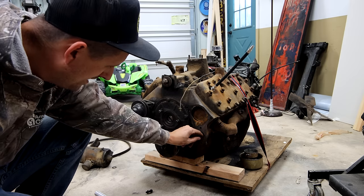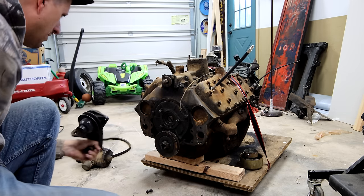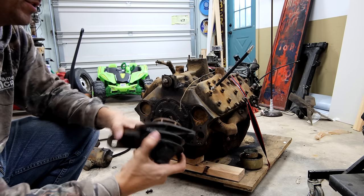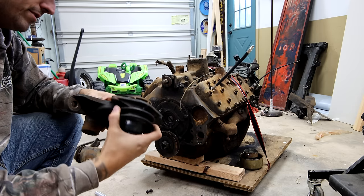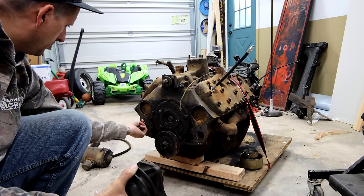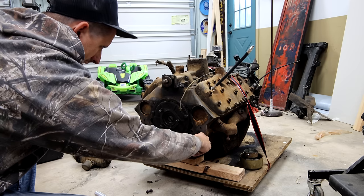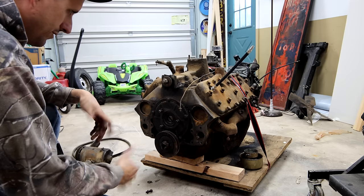Oh man, look at this block. It's probably usable, but it definitely needs to be flushed. Holy cow. These water pumps move really freely so I'm definitely going to be reusing them — I just have to get new water pump gaskets, which is no biggie. We probably have some at the warehouse too. I'm going to grab my vacuum first and try to vacuum up some of that crud.